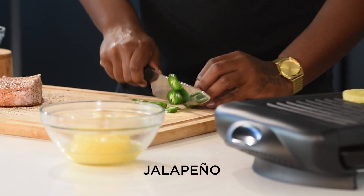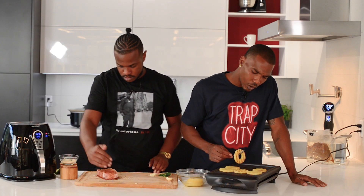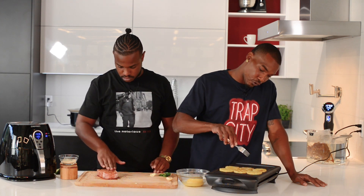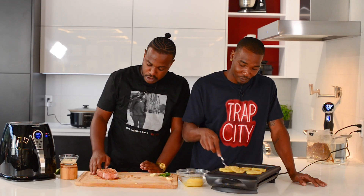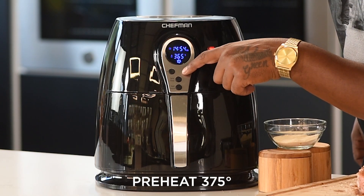We also have jalapeños and garlic. This Chef Man indoor grill is going up right now — it got me thinking I'm in the backyard somewhere, on the countertop. So we're going to preheat it to 375 degrees for about 15 minutes.